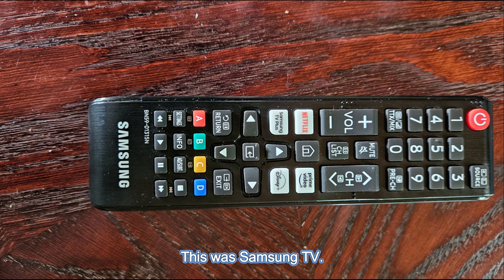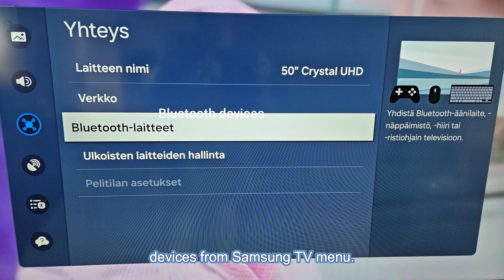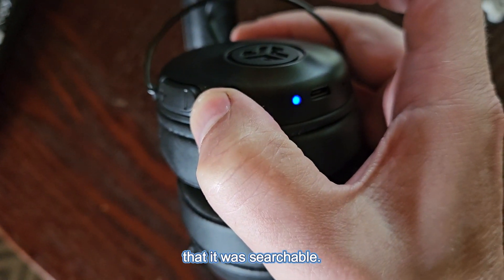This was a Samsung TV. I needed to find the connection and Bluetooth devices section from the Samsung TV menu. First, I needed to turn this headset on so that it was searchable.